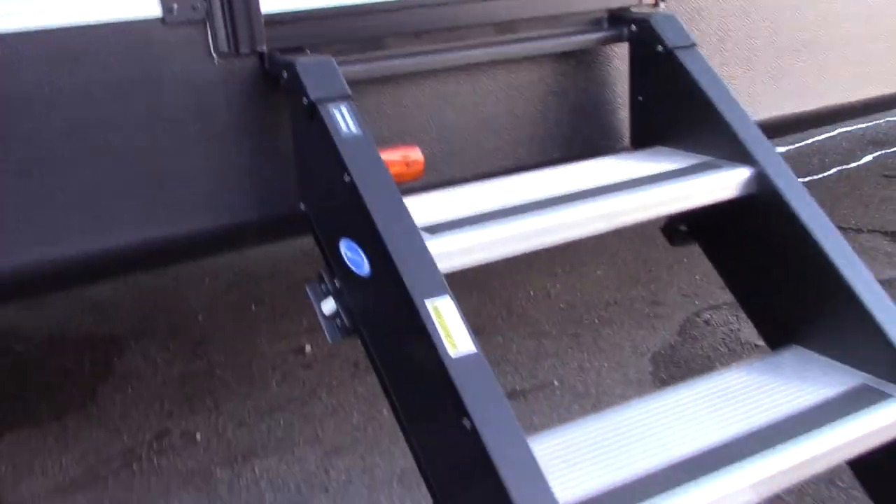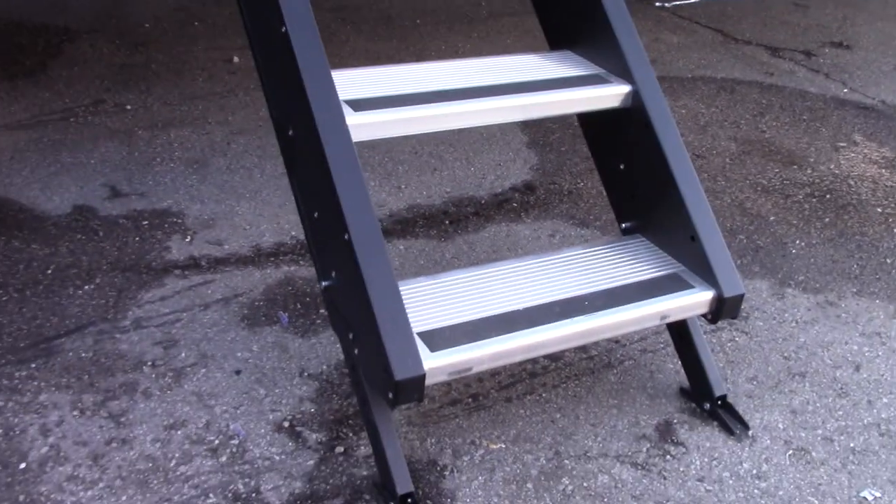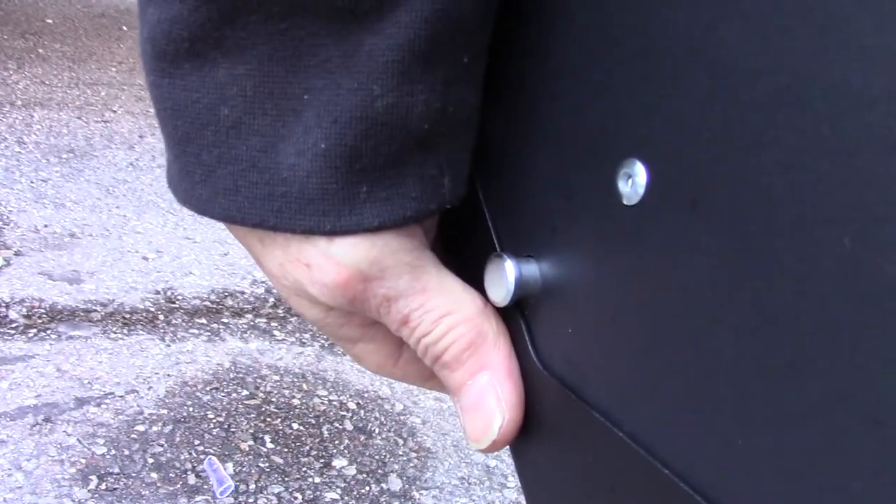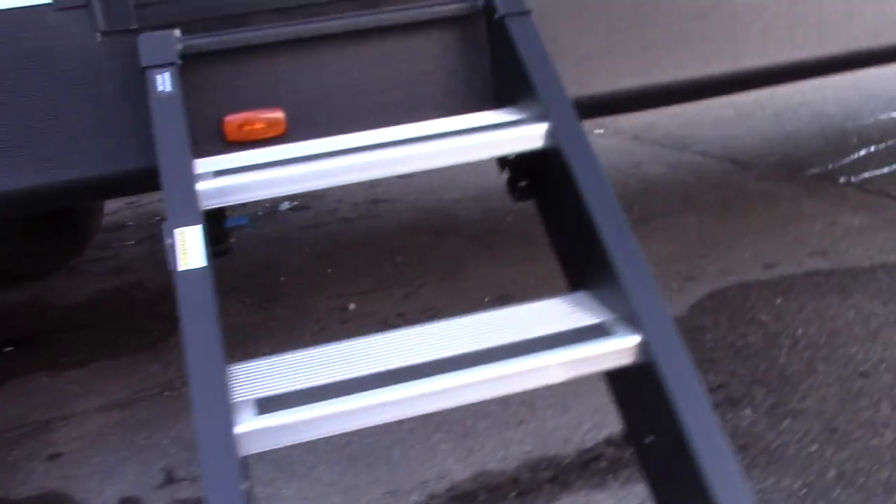Your stairs fold right inside the trailer. If you're on uneven terrain, you can adjust the length of the legs by pulling the pin on each leg completely out. You can see there are holes — you slide the legs up and down to get them to the height you need.